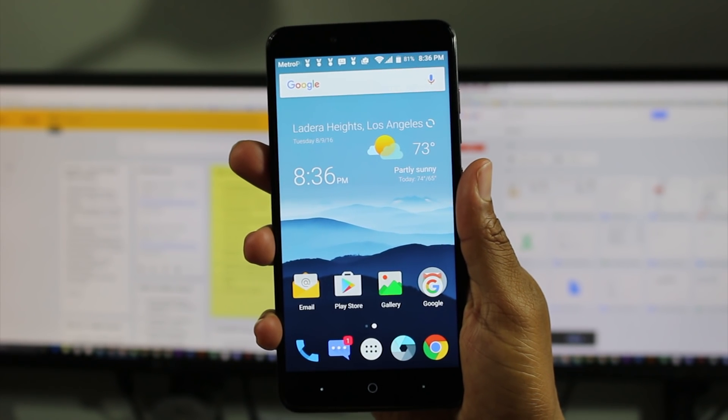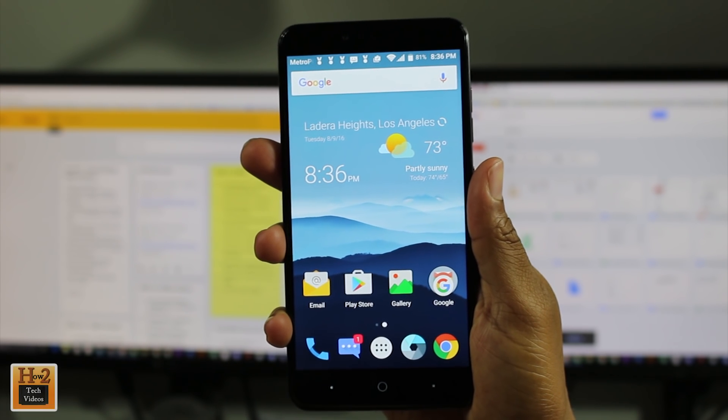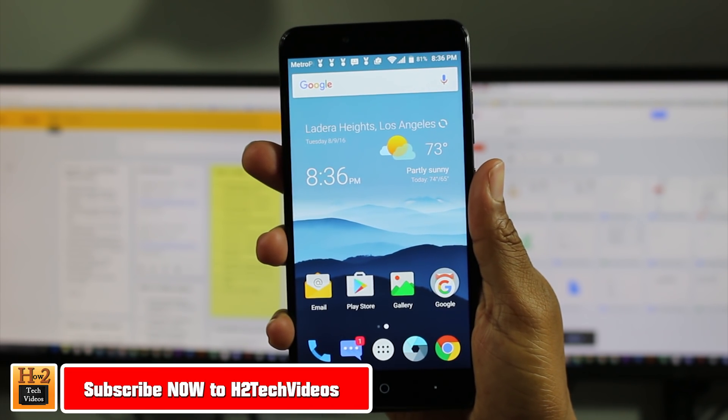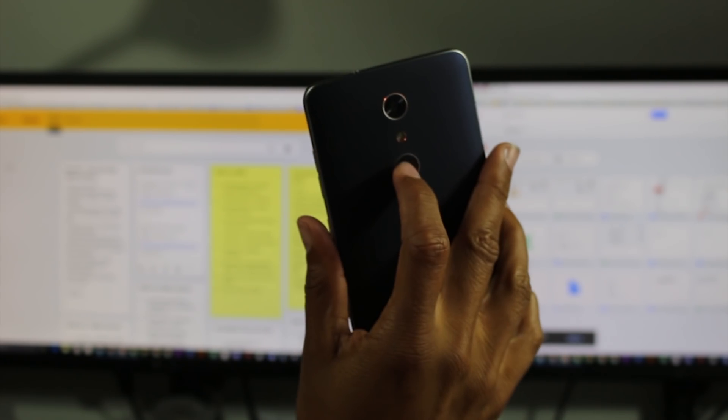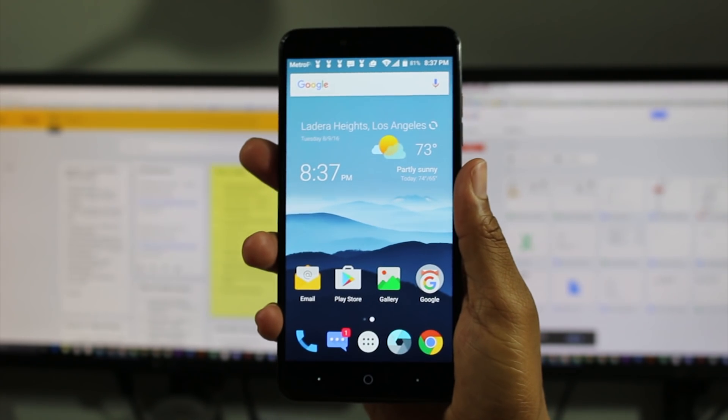Hey guys, Wayne here from H2TechVideos. Today I'm doing a quick video. I want to show you how to set up a fingerprint scanner so you can register your fingers and start unlocking your phone with your finger on the ZTE ZMAX Pro.